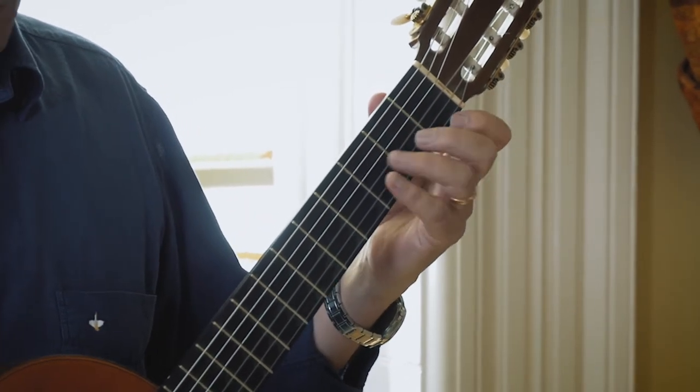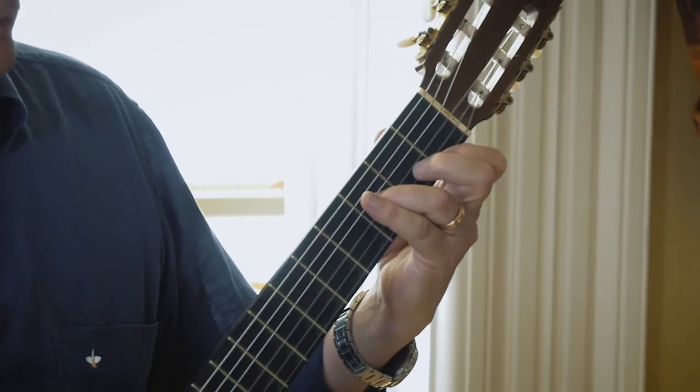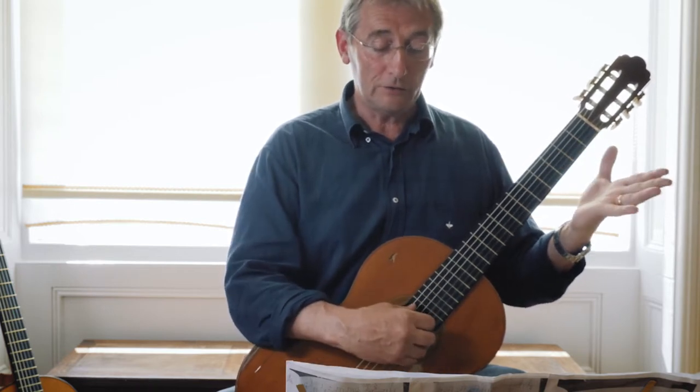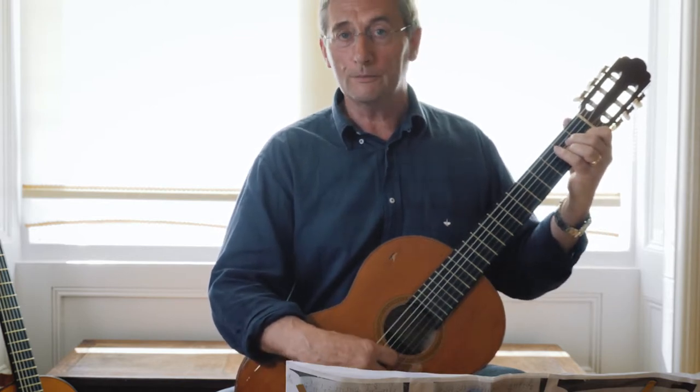In the next to last bar, put down two fingers at once: you've got an F on string one fret one, and an F on string four fret three — put both together. Pull off that first finger, and that's easy stuff. Open strings, pull off with your little finger, and you're back onto a bit of an A minor.